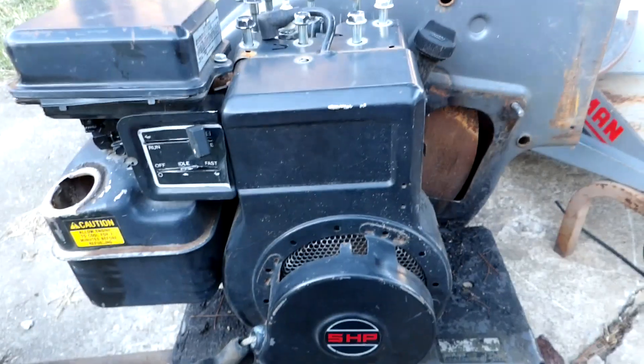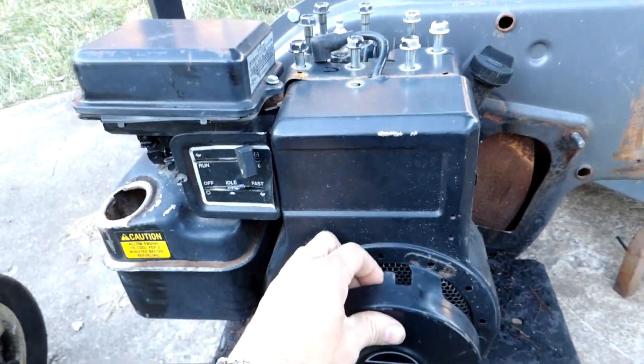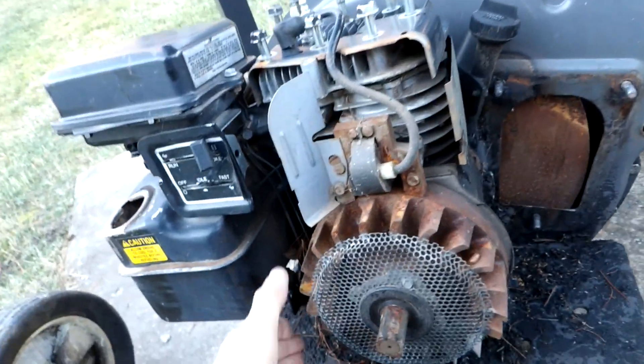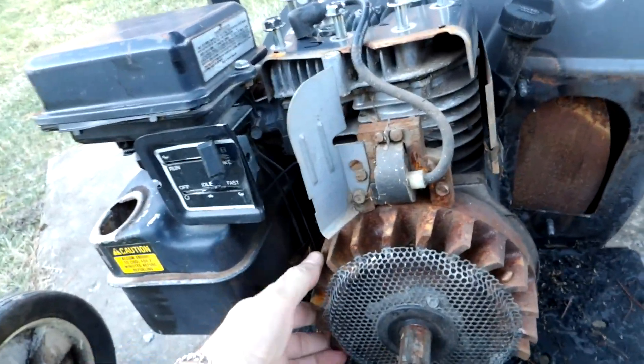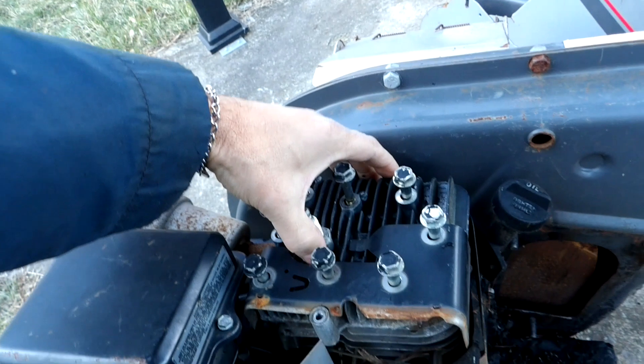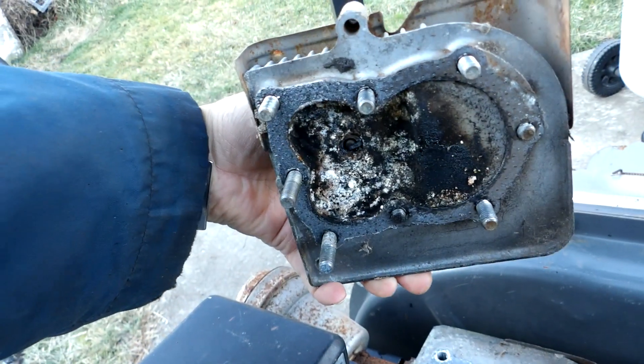Got a little free time today I wasn't expecting while it's still daylight out, so I'm going to start to pull her apart here. Got the recoil starter off. She doesn't want to move. I've undone the head bolts here and voila.